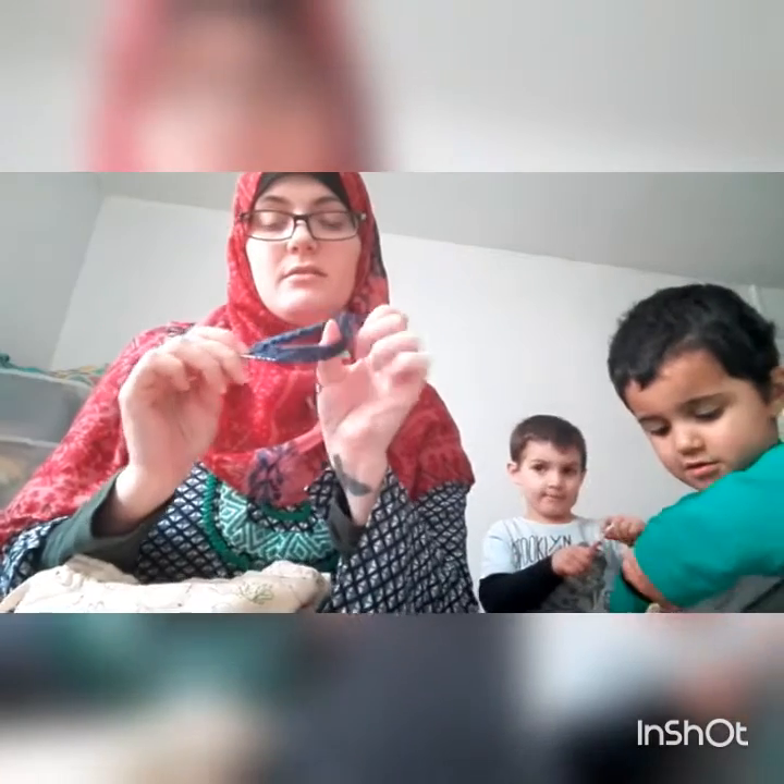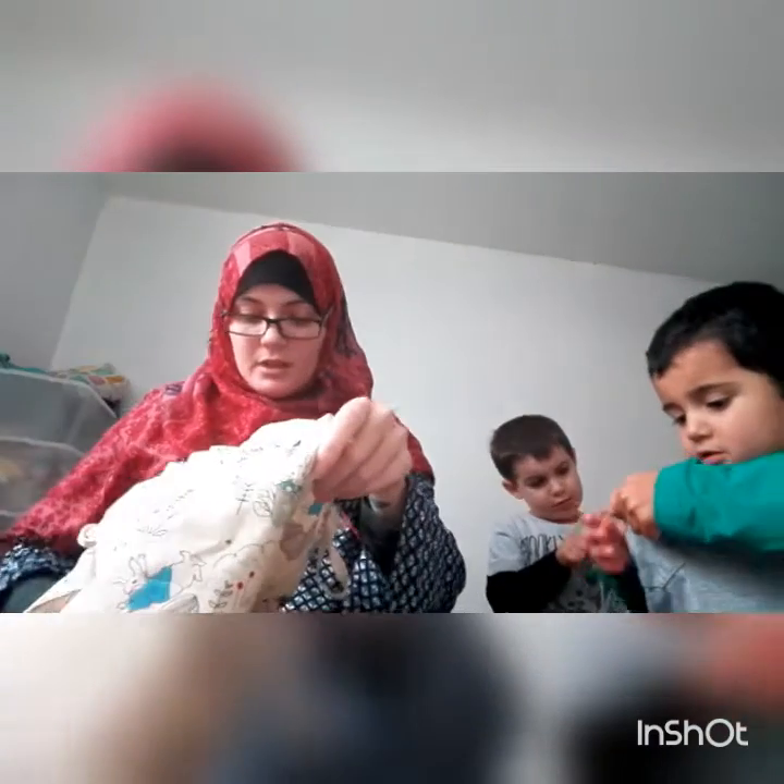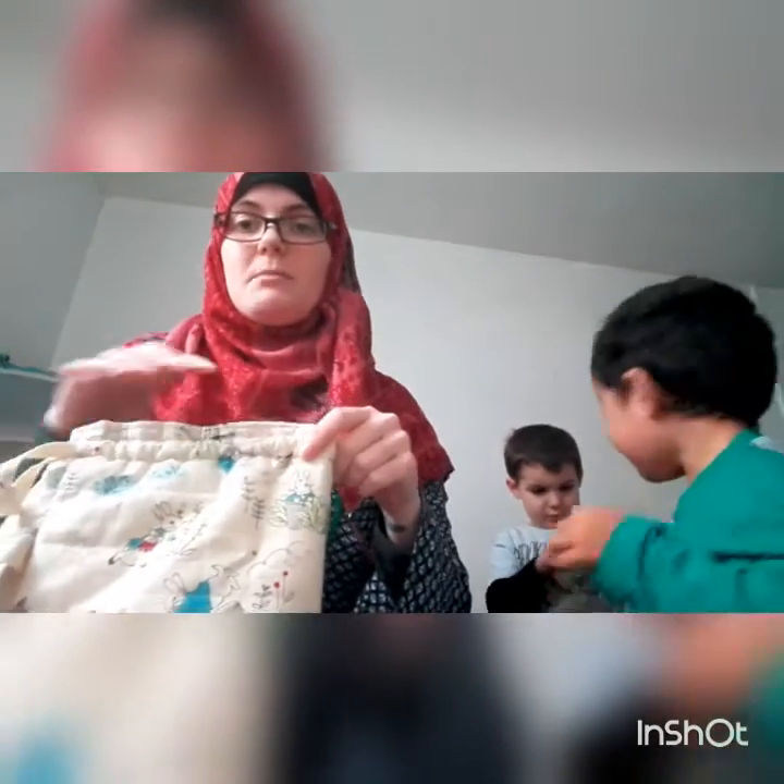I've really only just started the other cuff and I think I did that about a week and a half ago and just put it down. So it's not really like me with socks, but hey ho.